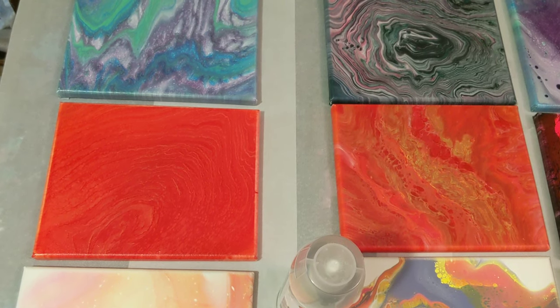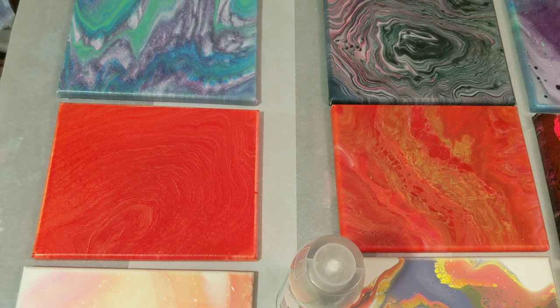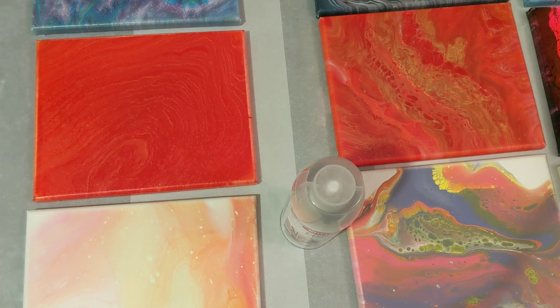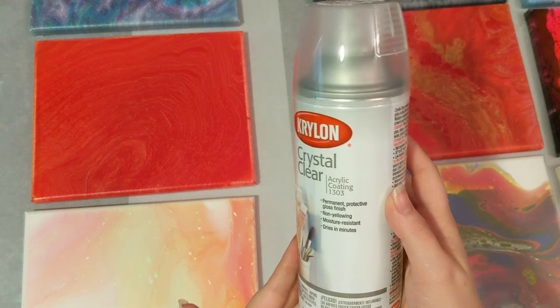Hey everyone, it is the Charming Giraffe, and we are going to compare all of the paintings that we've done this week that we sealed. We've got a whole table of them, to see the comparison between all the different types of spray sealers. The first ones we'll start with are the ones we did this past Monday, with the Krylon Crystal Clear Acrylic Coating.